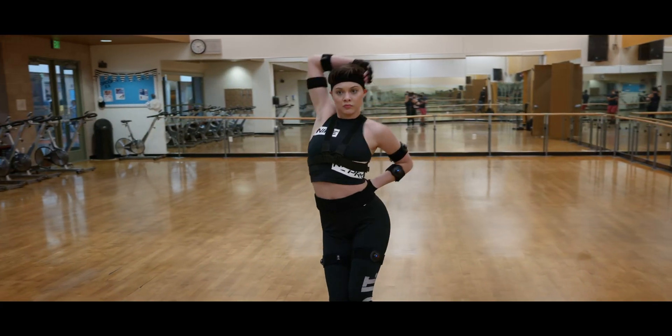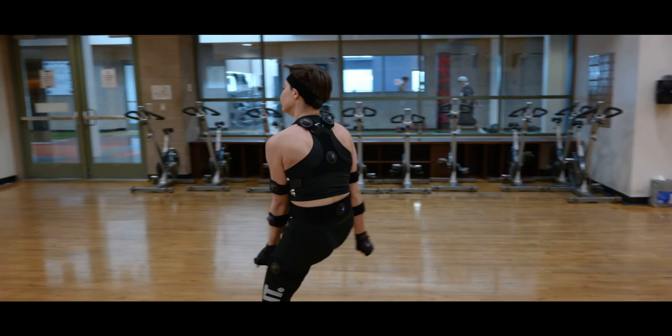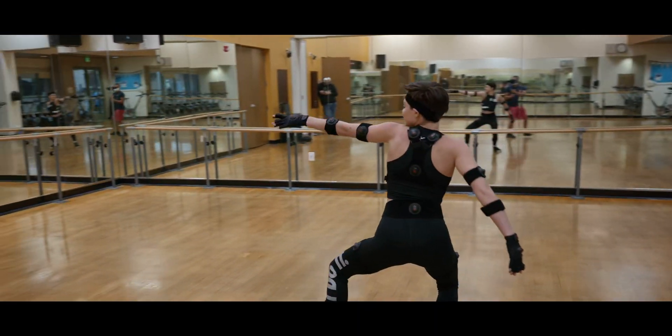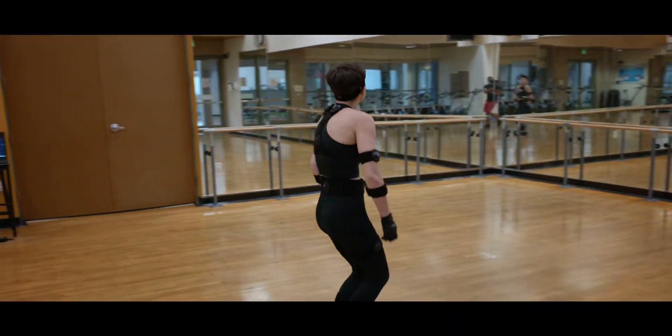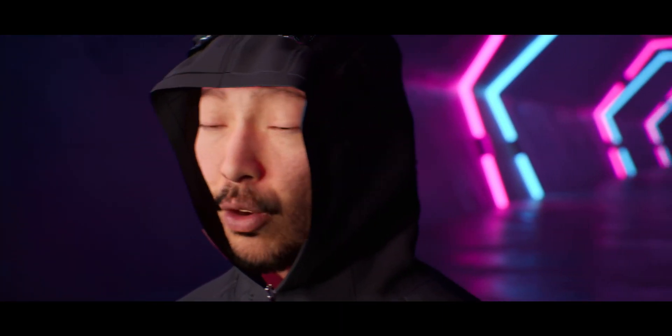So who is the Perception Neuron 3 for? If you're someone who wants to do VTubing, dancing, or making cinematics, you can probably get the PN3. However, if you want to do acrobatics, big jumps, backflips, and expect not to clean up the motion data after, I'd definitely look at other options. Additionally, even though the PN3 has improved magnetic interference over the V32, it's still smart to look for magnet-free environments. Before purchasing, buy a cheap magnet meter and check if your workspace will work with the PN3.